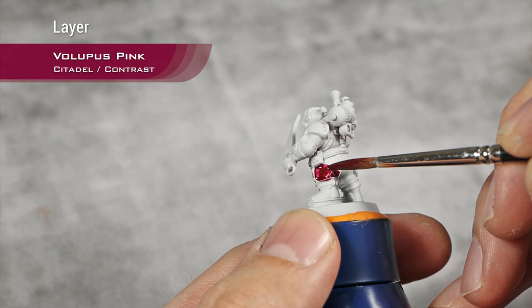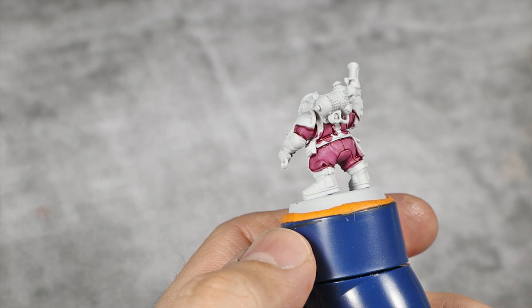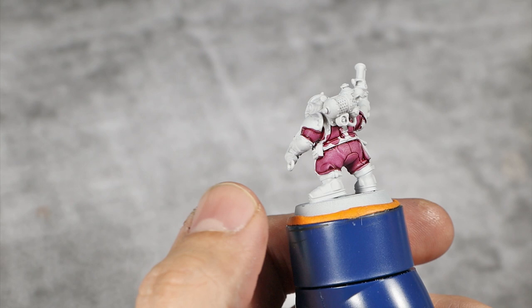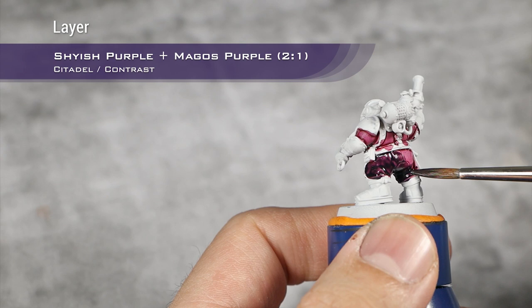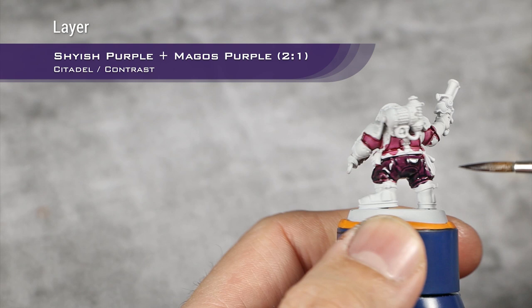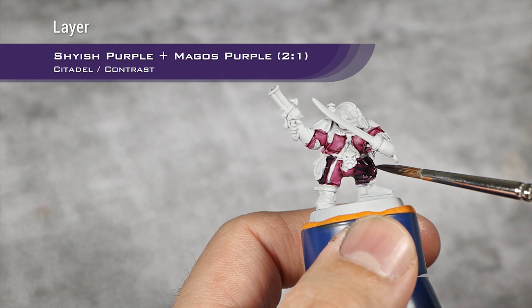But we need this pink underneath everything else. With the Volupus Pink dry, or as dry as I need it to be, I'm going to apply the second layer of contrast. This will be Shyish Purple thinned down with Contrast Medium — two parts Shyish Purple and one part Contrast Medium.